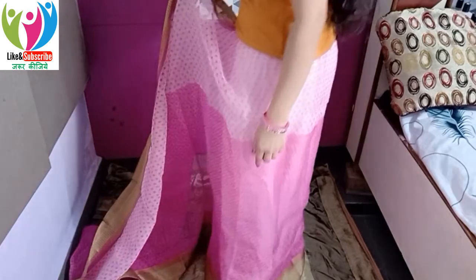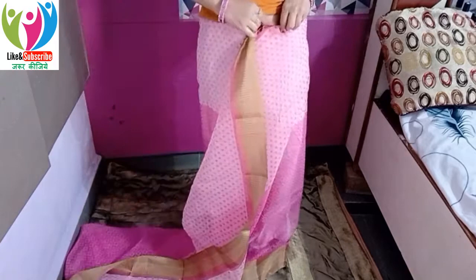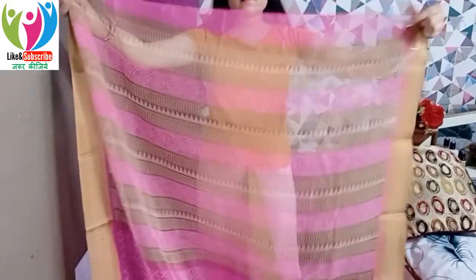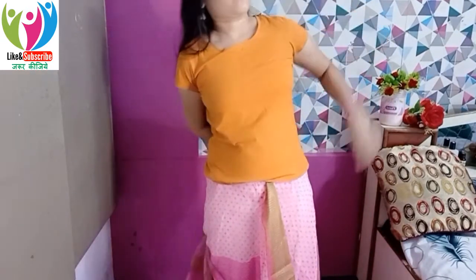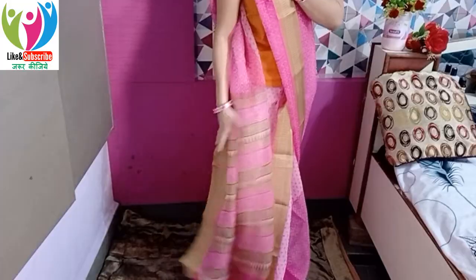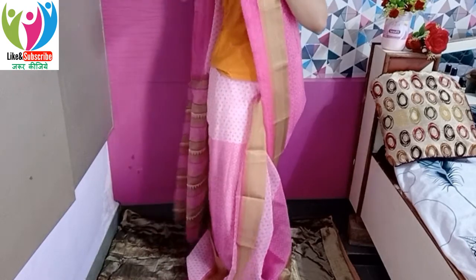As I mention in every sari draping tutorial, start by tucking in at the waist so there's no chance of the sari slipping out. However, for a cotton sari, do not tie a knot — otherwise the first part will go too high up when you make the front pleats at the end and give finishing. Instead, take the corner where you'd normally tie the knot, roll and mold it slightly, then tuck it in. A safety pin is also not secure enough here as it tends to pull too much — this tucking method is the best approach.